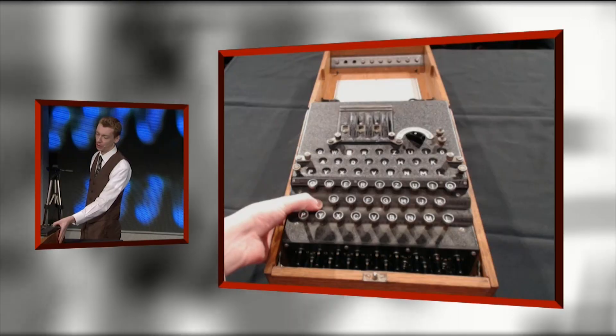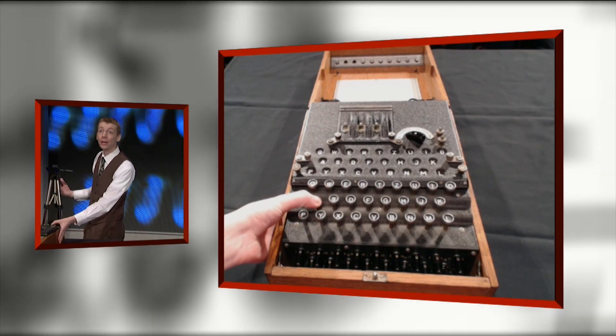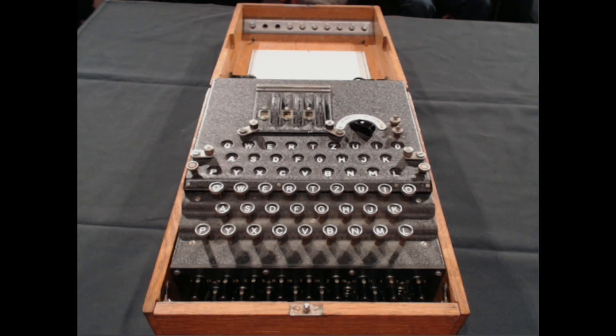If I press A, I get E. If I press A again, I get L, and it will keep changing. There's no pattern to this — there's no way to know what it's going to be next. So you can see why the Germans thought they had an unbreakable code.